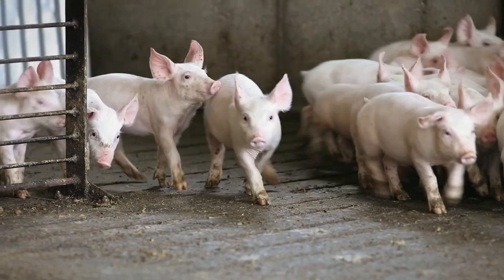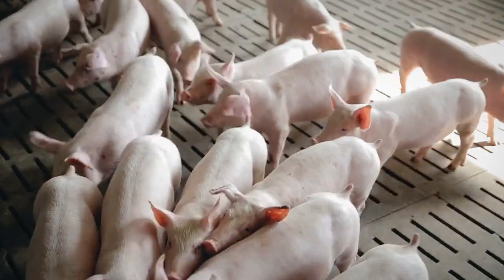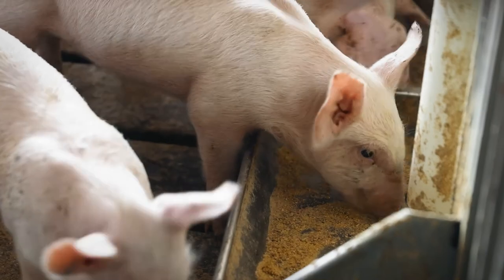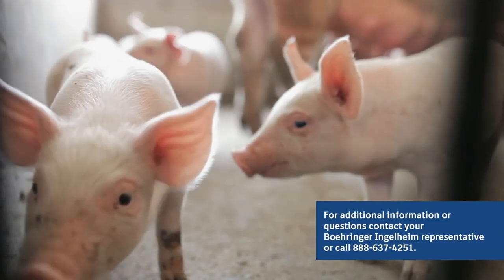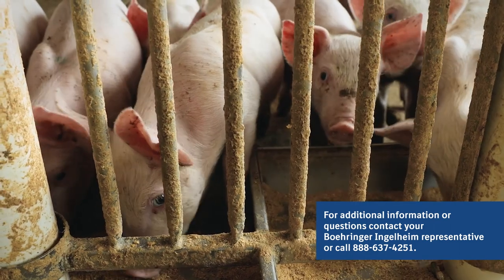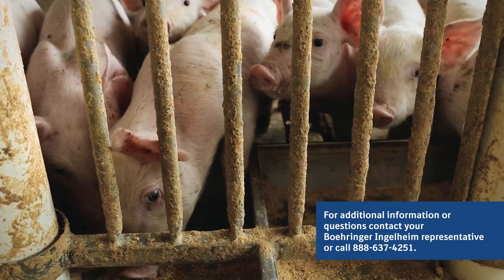Boehringer Ingelheim provides a complete toolbox that includes technical support, education, training, diagnostic services, science-based strategies, leading knowledge and more. For additional information or questions, contact your Boehringer Ingelheim Animal Health Representative or call 1-888-637-4251.